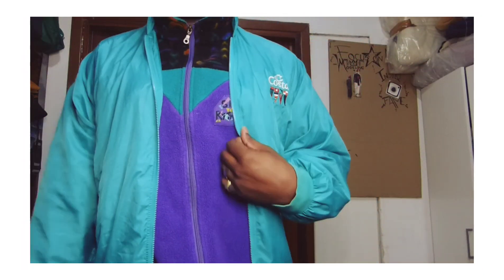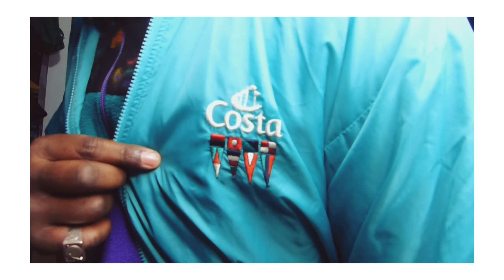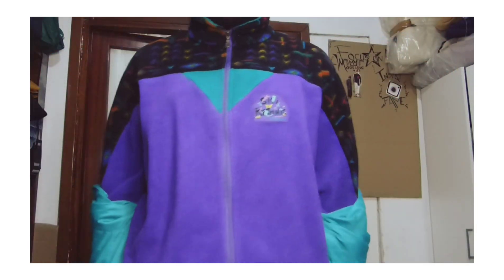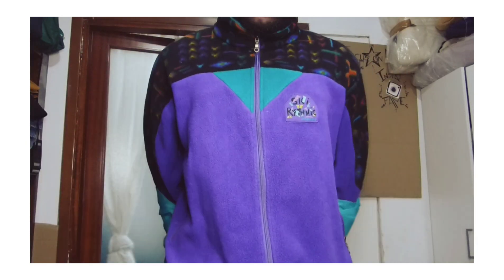So I'm wearing this purple jumper with a green jacket. As you can see, this purple jumper has some green details on it. I got this jumper last year — it is very 90s and I think this look is perfect for fall and winter too.